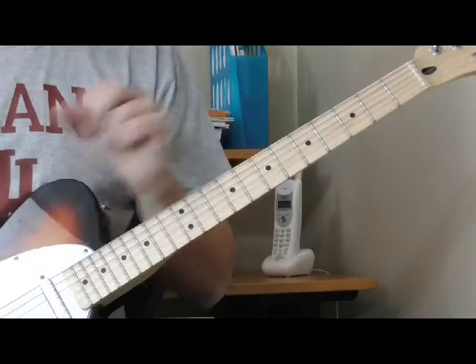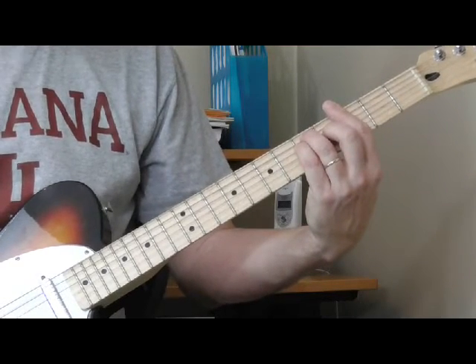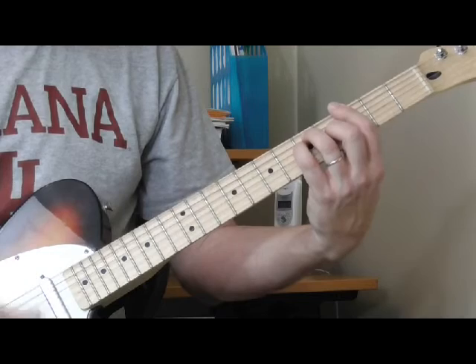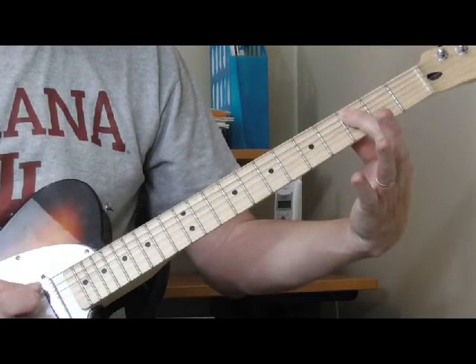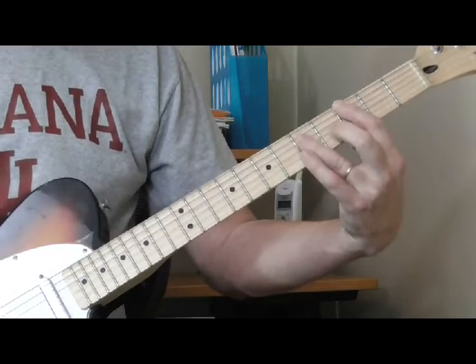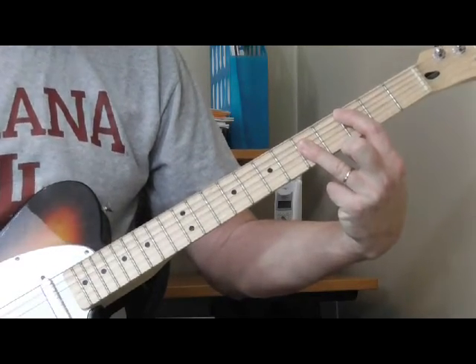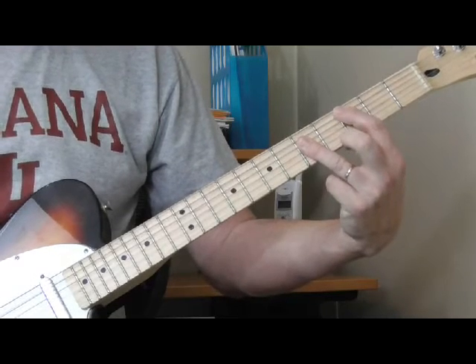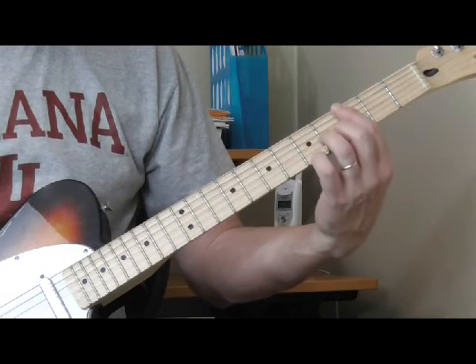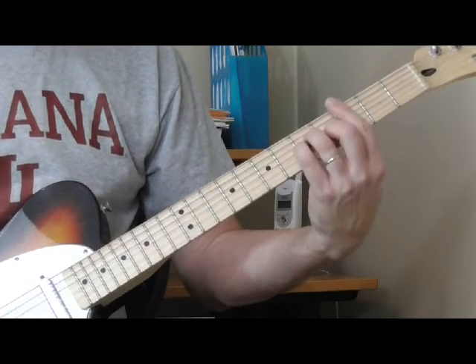Now the second position minor chord — do the same thing as we did with the regular major bar chords. If my first finger is barring the third fret of the fifth string, it's a C. So there's my second position C bar chord. And to make a minor, what we do is fret right on top of that — and there's a C minor.